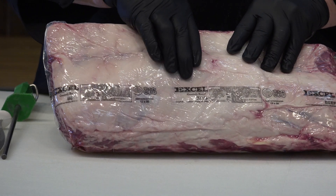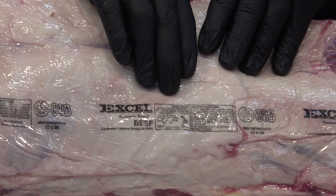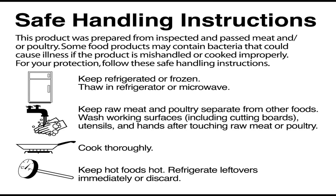Also on there is the name of the company, and there are some other things on here. Because this is sold at retail whole, this has a safe handling label on it as well, which talks about the need to wash your hands, keep the product cold, and all the things that go into making sure this is safe to eat.